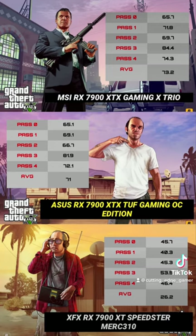For our GTA V benchmark, the Asus performed a little bit less than the MSI 7900 XTX, but performed a whopping 53% better than the XFX 7900 XT.